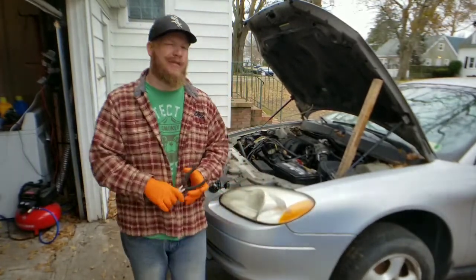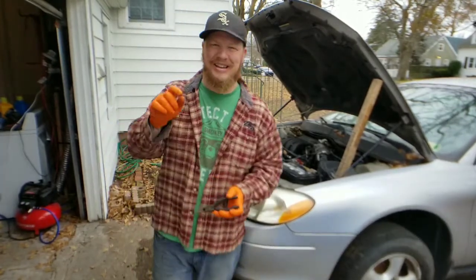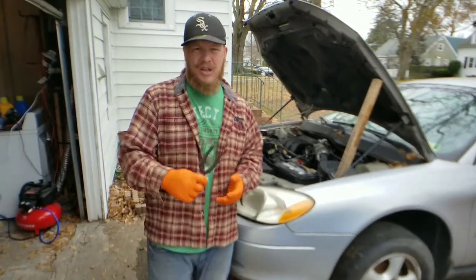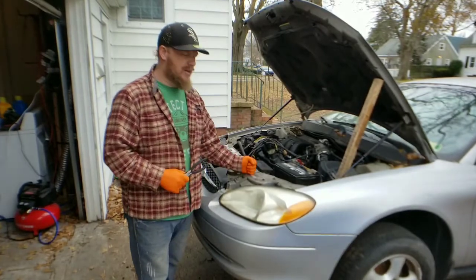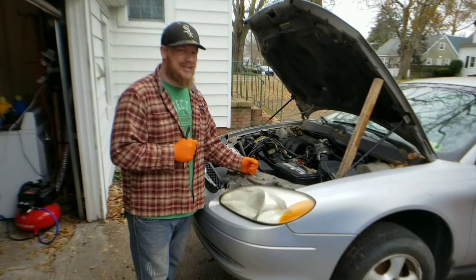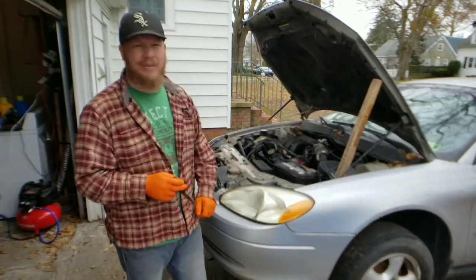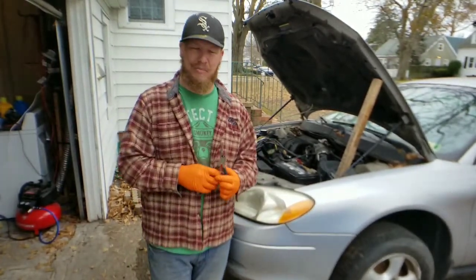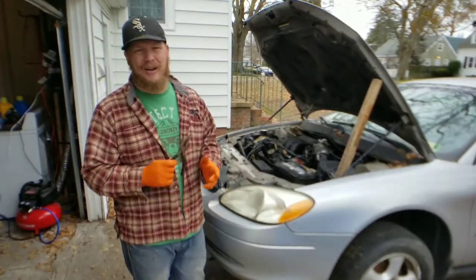If you are looking for one and want to know how much it costs, I put the link in the description down below with the Serpentine Belt and the Serpentine Belt tool, so you can make quick work of it. On my Taurus, the Serpentine Belt tool isn't ideal because somebody tried taking it off with the wrong size and rounded off a couple edges on the bolt, so I have to use a closed-end wrench.